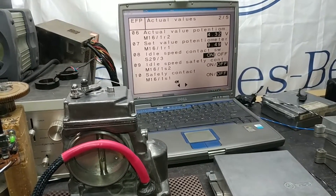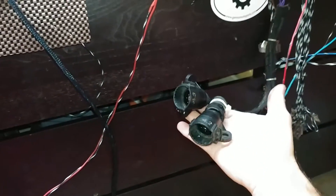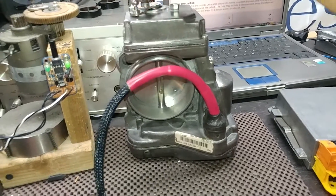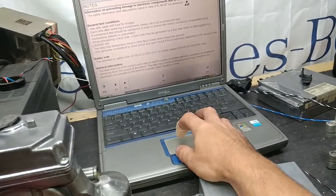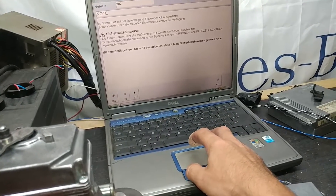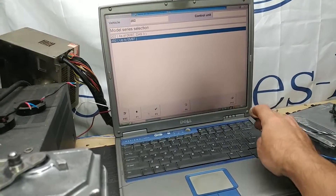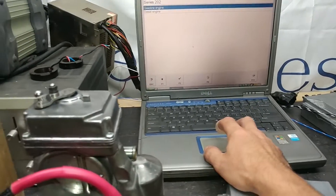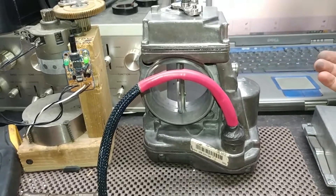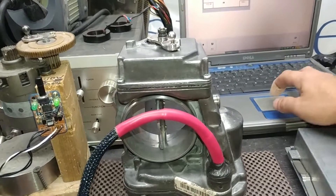I've swapped out the modules — the throttle is now connected to another loom right here using a different set of modules. First off, you can see that it now opens all the way. The readout is going to be different because every module is set differently for different engine sizes. I'm using the 202 chassis module here. You can see the throttle body opens all the way because the 202 E-gas module allows that.